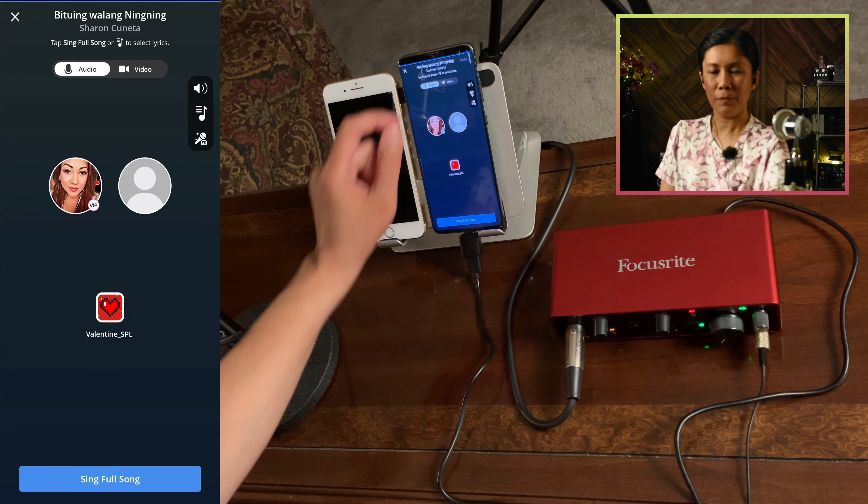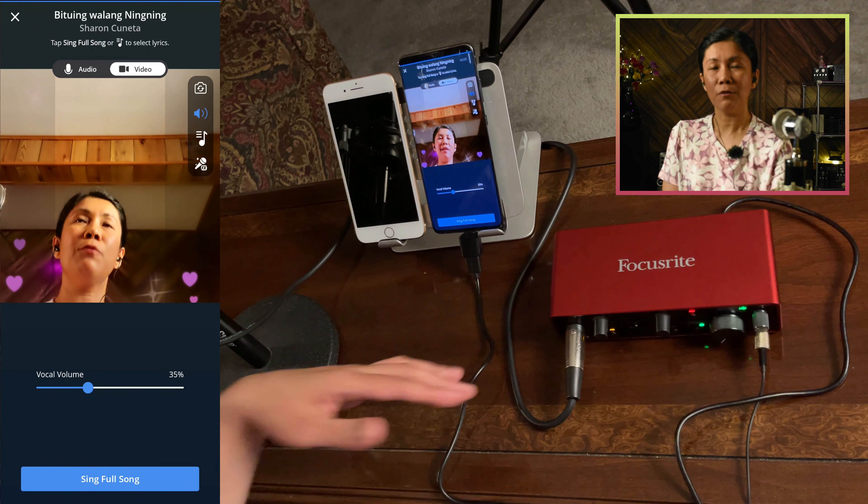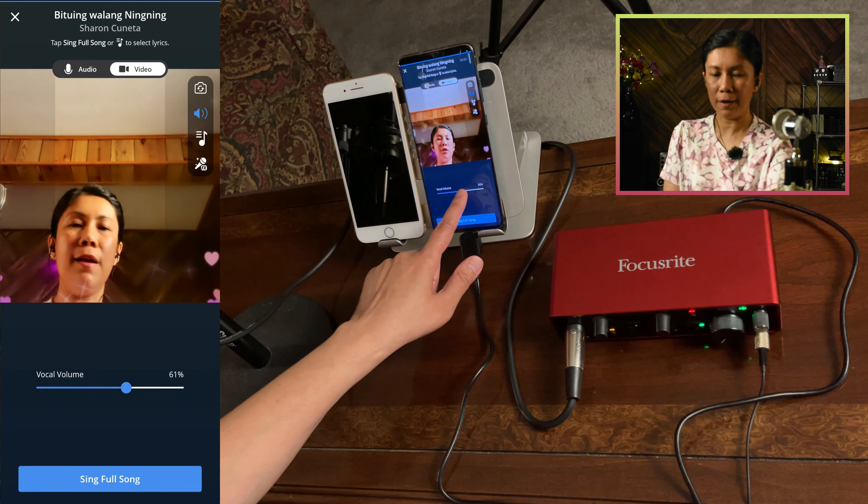From here you can select to turn on or turn off your video. Take note: if you tap Join and you don't hear your voice through the microphone, check the speaker/monitor knob — if it's at zero, that's probably why you can't hear yourself. Make sure to turn it up. You have the option to adjust the vocal volume in recording, in addition to the mic volume knob on the Focusrite.